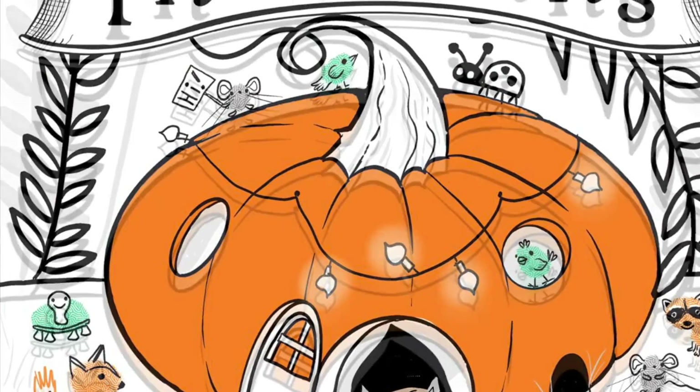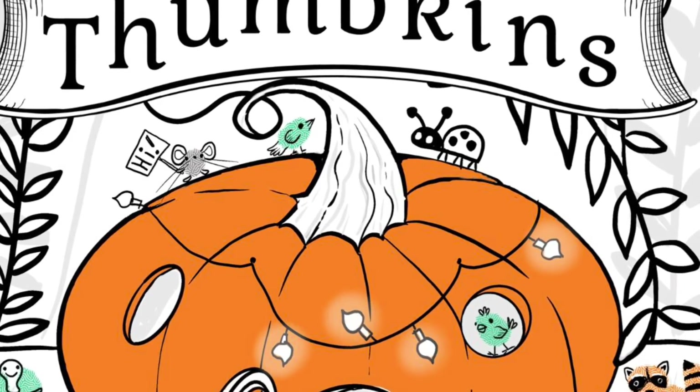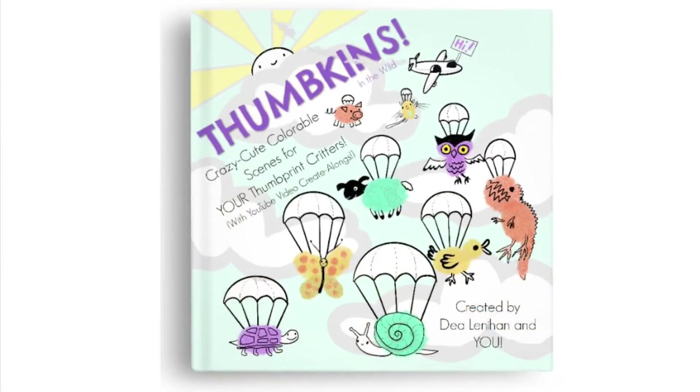Thumpkins can look like birds, frogs, flowers, aliens, and even people. And there's a poem for each scene. How cute!